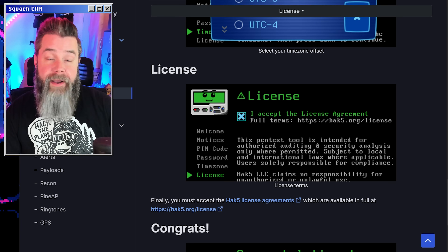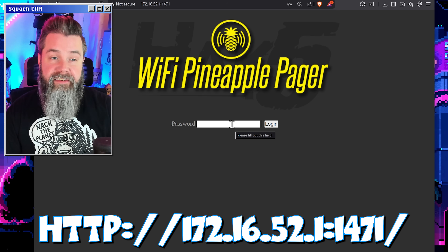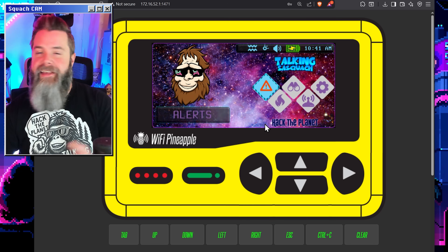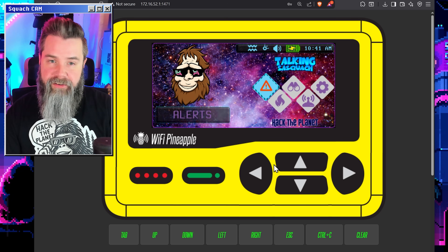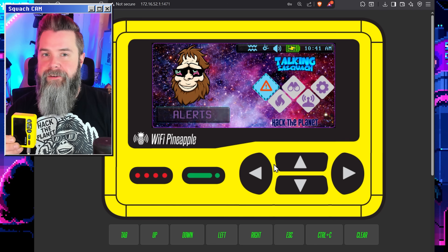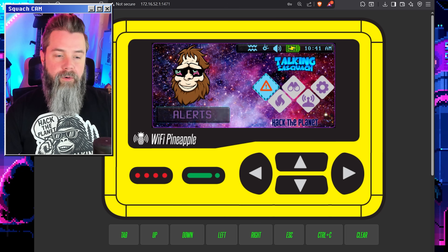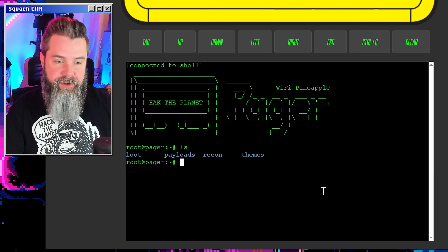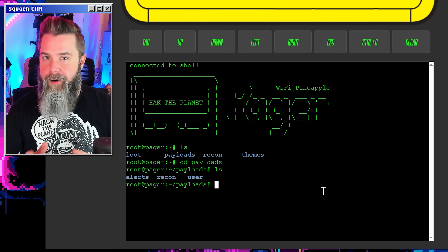Now that our device is up and ready to go, I'm going to fire up the virtual pager because this thing's super cool. It's the same website — 172.16.52.1 at port 1471 — making sure that we don't use HTTPS. Enter our password and we've got our Wi-Fi Pineapple Pager virtual pager. The buttons actually all work. It also allows you to turn the screen of the actual device off, because the screen uses a lot of battery. You can hop onto this on a laptop or a phone — really, really easy. We also have our actual command line interface. This is just normal Linux — you can do LS to see what's in there, and CD payloads. I've actually already got payloads in here, so I'm going to teach you how to get those as well.